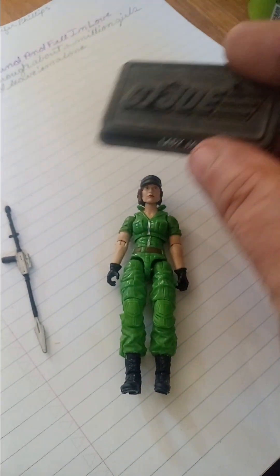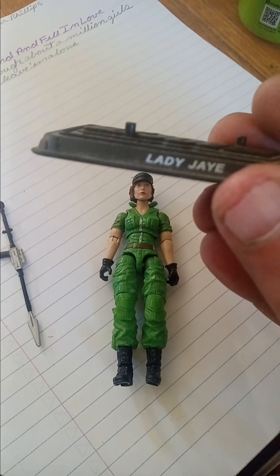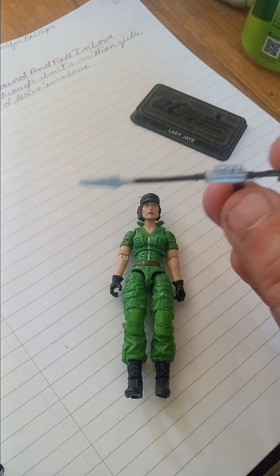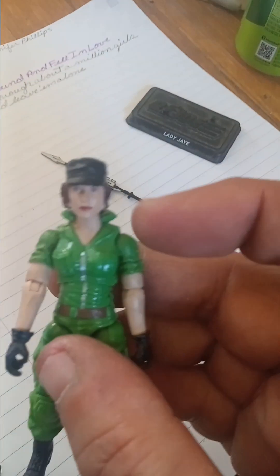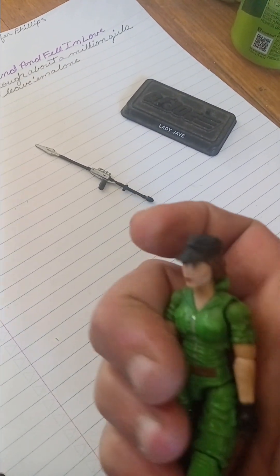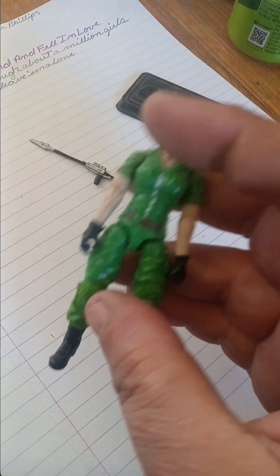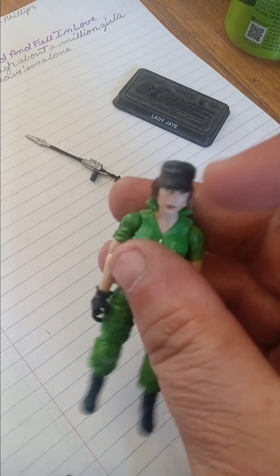We're going to look at her accessories. Her figure stand, a G.I. Joe logo, Lady J on the front. And she also comes with her Power Javelin. This is how the figure kind of looked like back when I was a kid, but with a rubber O-ring at the waist. She did have the trademark black hat with her hair, and the green jumpsuit with the black gloves and black boots.